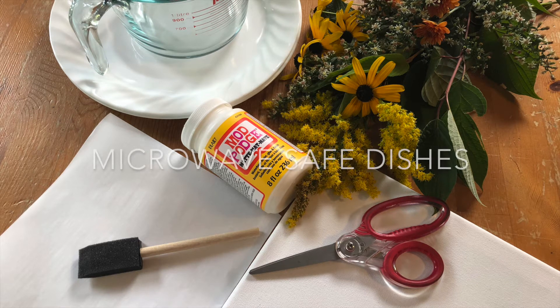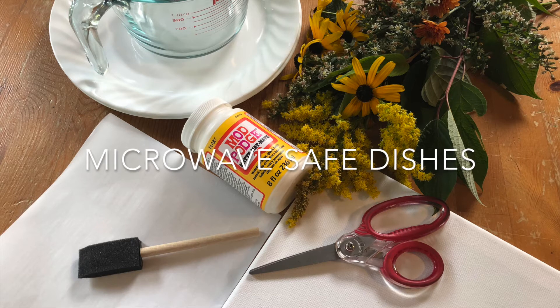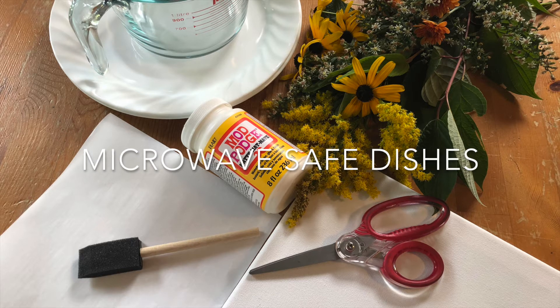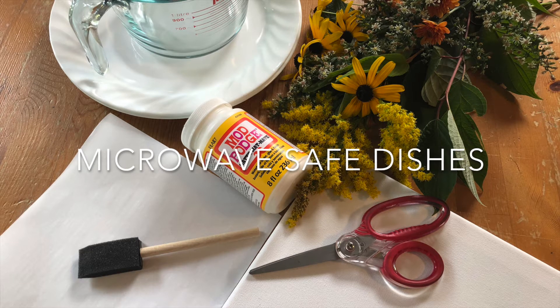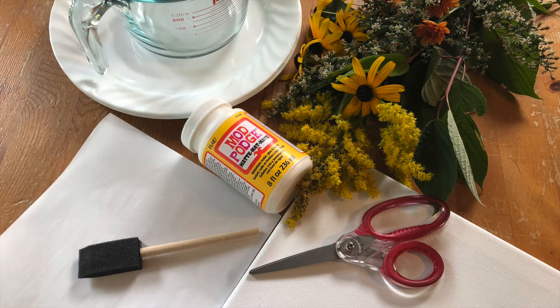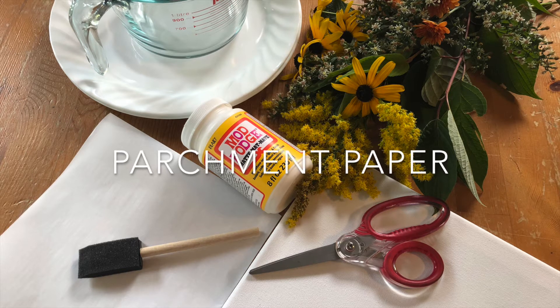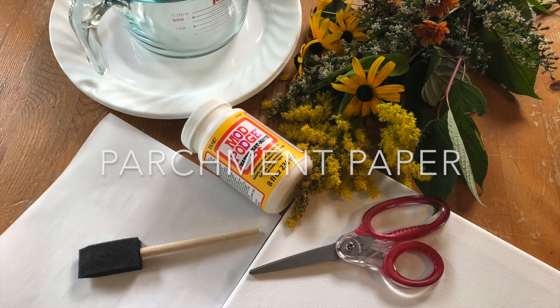You will need microwave safe dishes — two dishes that provide a flat surface. I'm using two dinner plates, and a heavy dish to use as a weight. I'm using a large glass measuring cup. You'll also need parchment paper; your sheet should be two layers and large enough to cover the surface of your flat dishes.